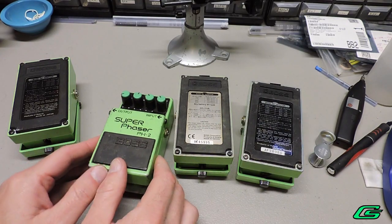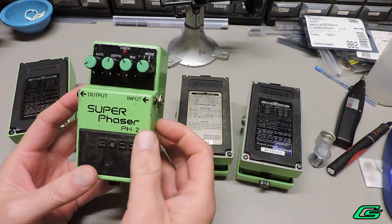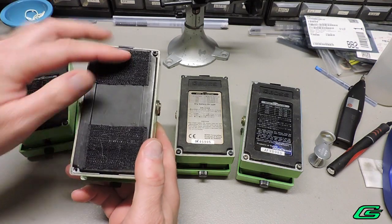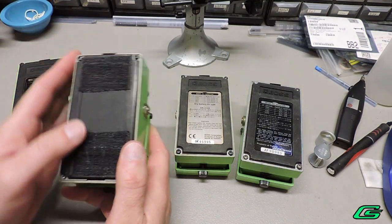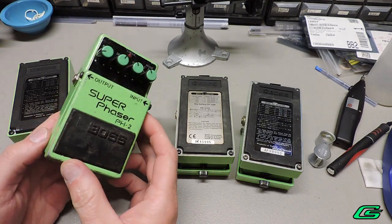Some viewers may cringe that I'm going to gut a vintage piece of gear. I have selected one that is scuffed and scratched, and the original label was removed by previous owners and replaced with Velcro, which is commonly done. The pedal will still live on — only it will be in my Eurorack system.